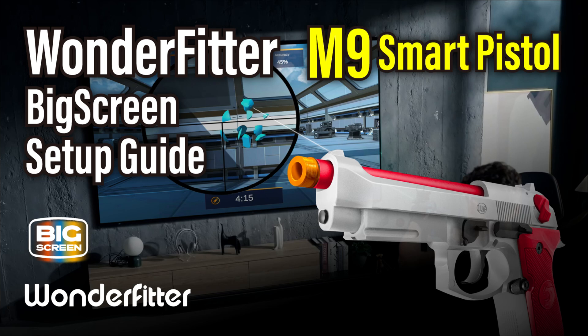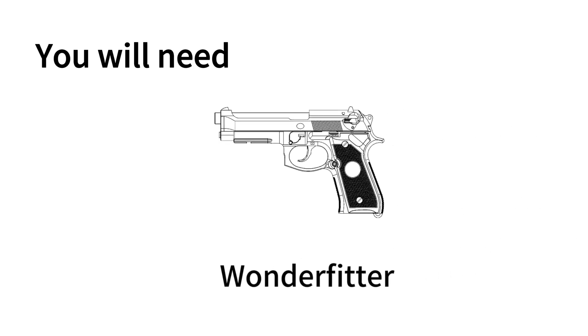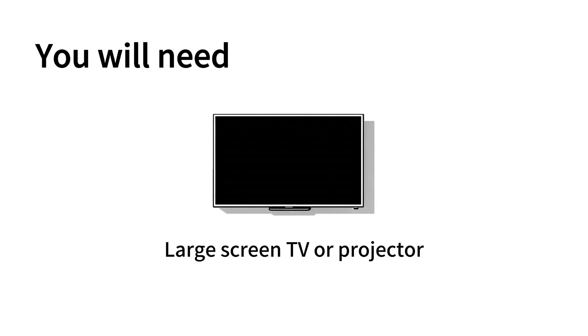Welcome to your Wonderfitter big screen setup. Before we start, let's make sure you have everything you need: your Wonderfitter, your smartphone or tablet, the laser sensor, and of course, a large screen TV or projector.